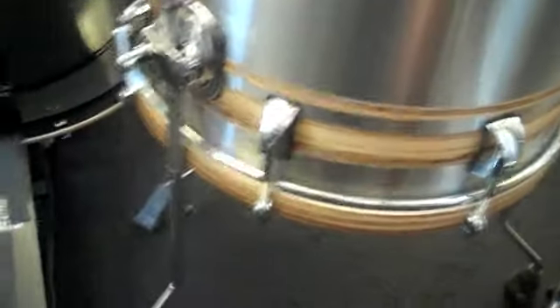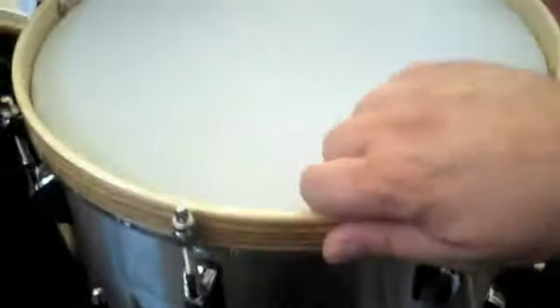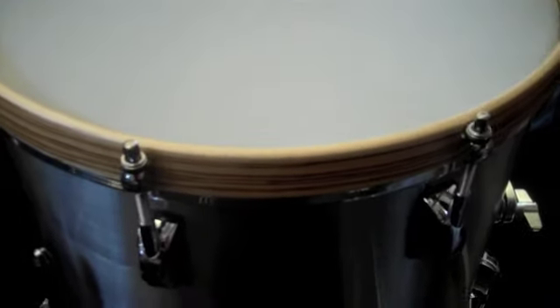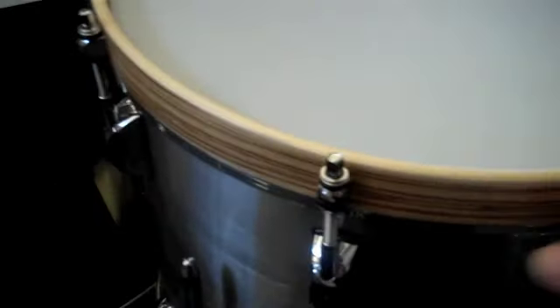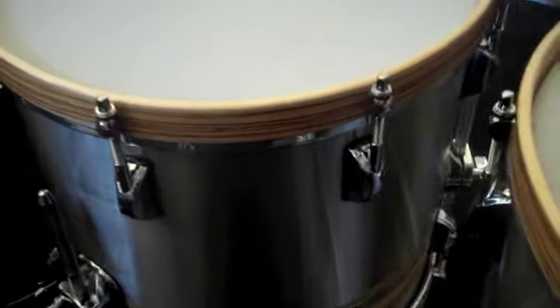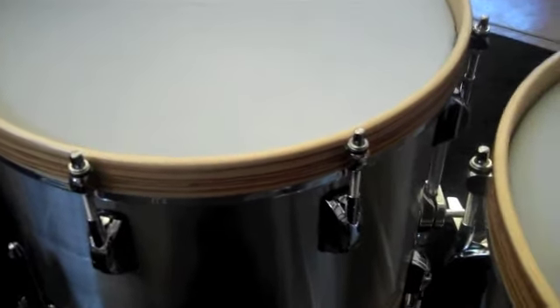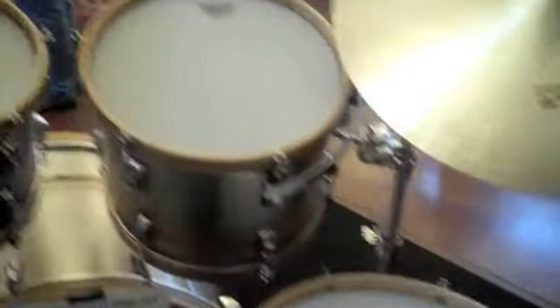It's a really warm sound, and part of that I think is attributed to the wood hoops with the hoop lug. It's a solid maple, steam bent maple, with a zebra wood veneer on that. I've been on a big wood hoop thing for the last couple of years — a lot of different types of wood hoops.